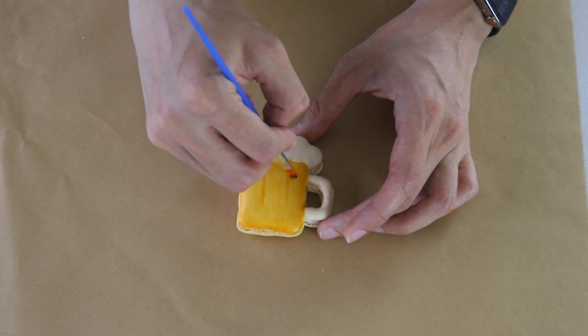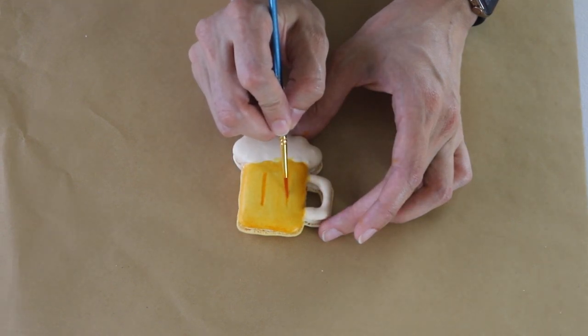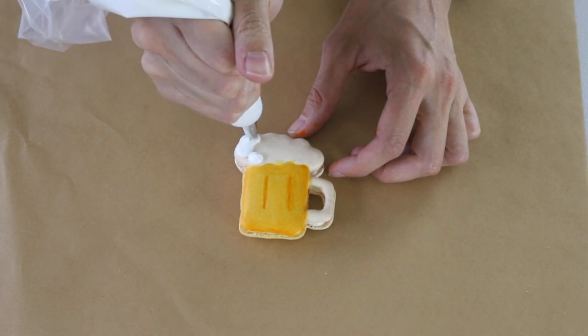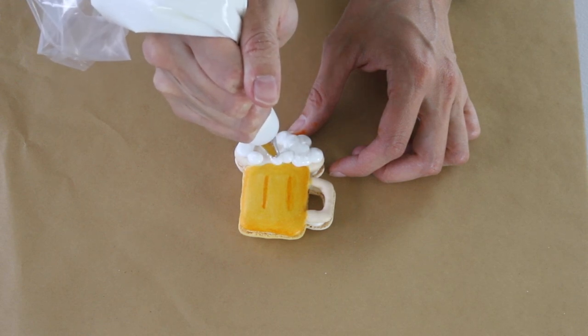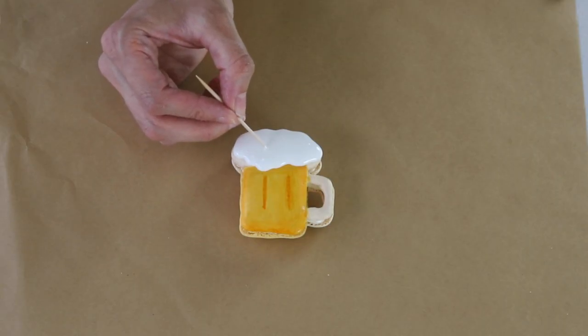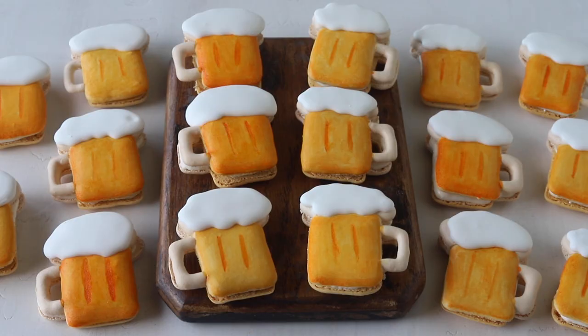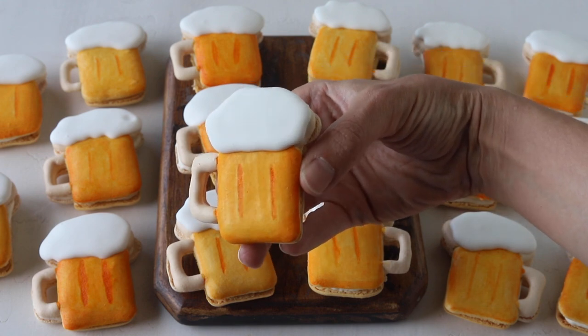To decorate the shells we're going to use some royal icing. I have the full recipe for the royal icing on the blog — the link is going to be down below in the description box. It's super easy to make. Place the royal icing in a piping bag and pipe on top of the foam part of the beer. Let the shells rest in the fridge until the royal icing has completely dried and the macarons have matured for at least 24 hours.